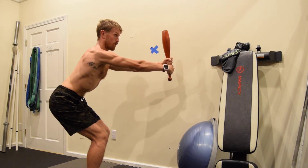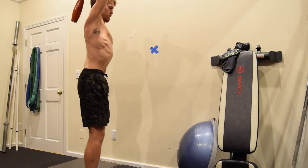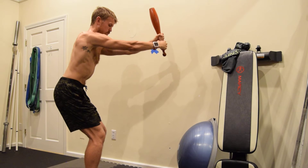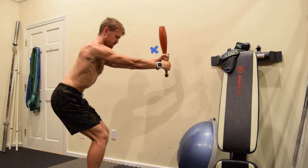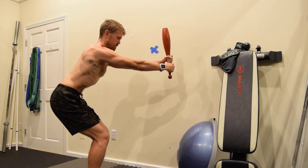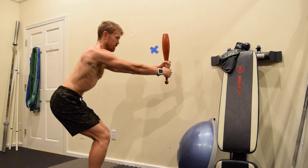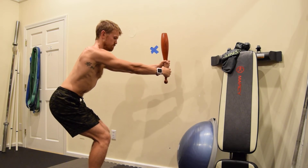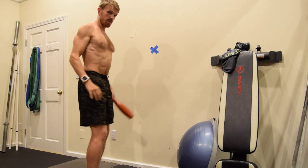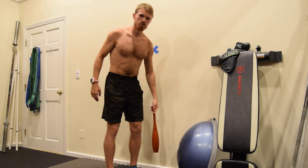I'm pressing my heels down, apart, and out. Then I stand up and take a breath in. That's the beginner's squatting tutorial — that's all I wanted to show for that.